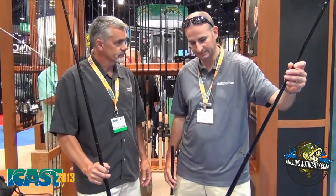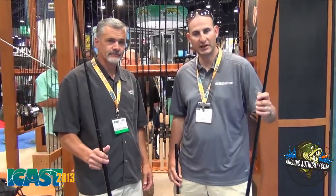Our muskie guys will love this. Guys, check it out — the new Premier Muskie Rods from St. Croix Rods. Thank you very much.